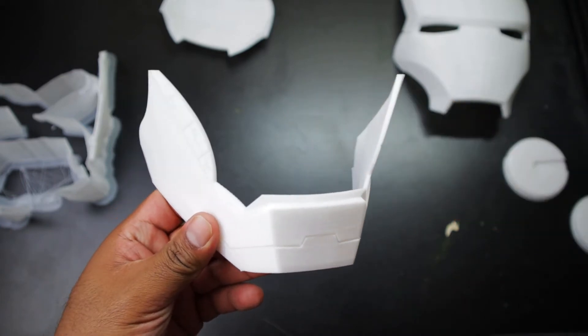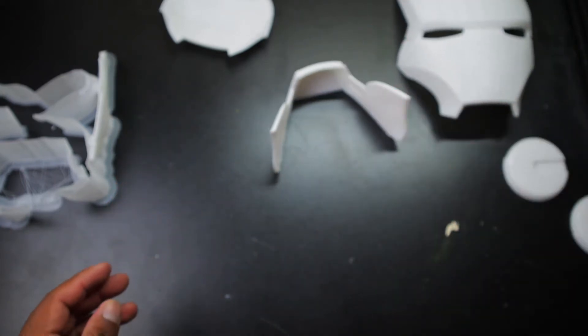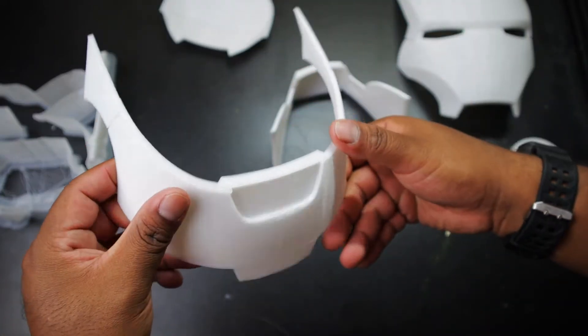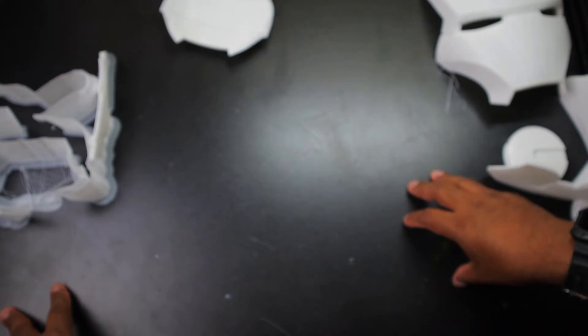Here's the jaw part right here — that turned out really well, no problems with that. The back of the helmet also turned out really well, no issues. So there's the main part of the helmet; I'll put it up on the screen right now.